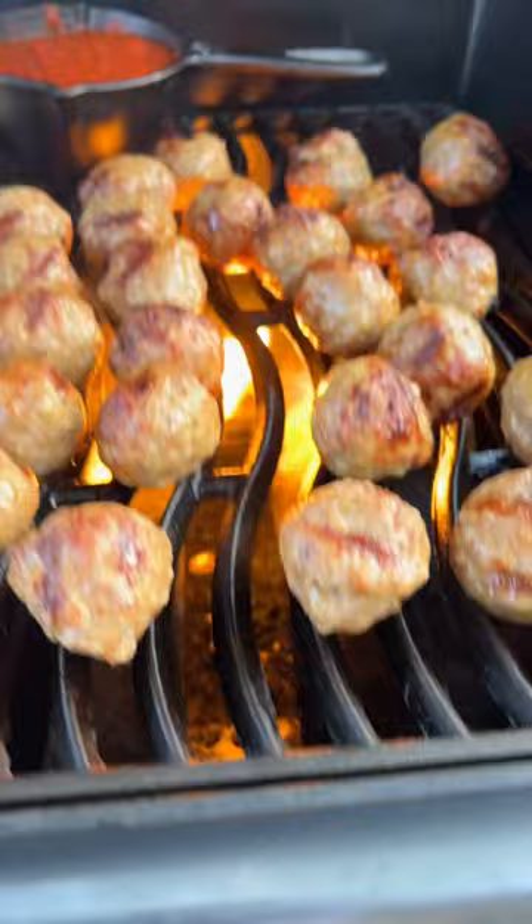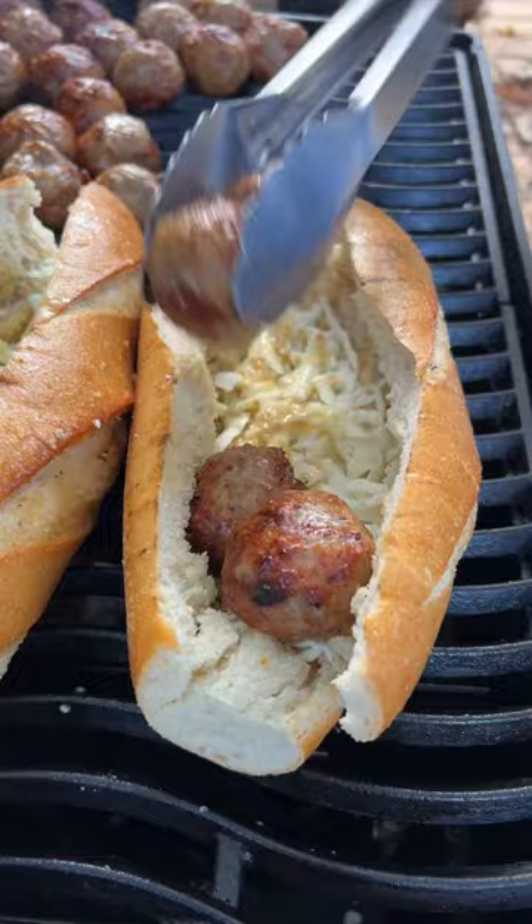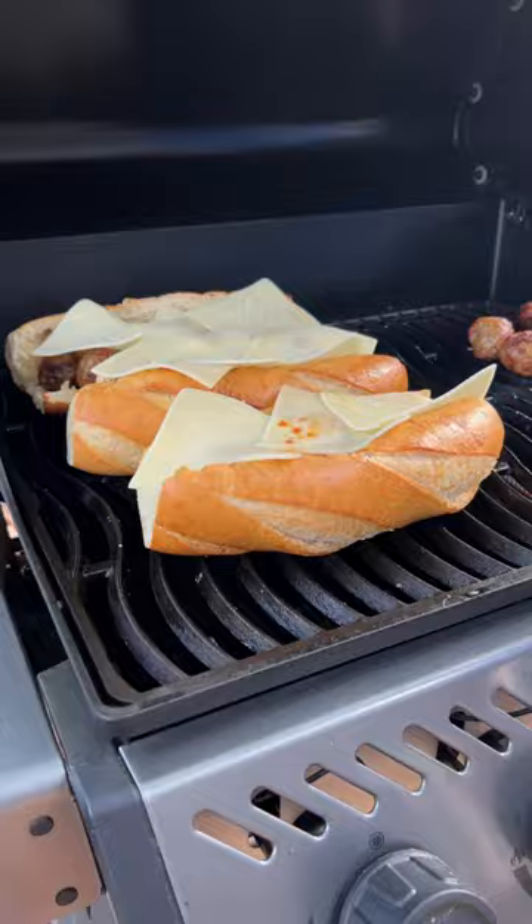When your meatballs are just about done, pile some shredded mozzarella into your bread, add the meatballs, pour a little bit of that sauce on top, and add a few slices of provolone cheese. Shut the grill and let that cheese get nice and melty and you've got some tasty grilled meatball subs.